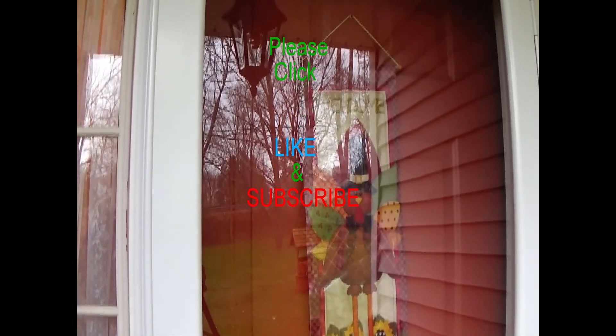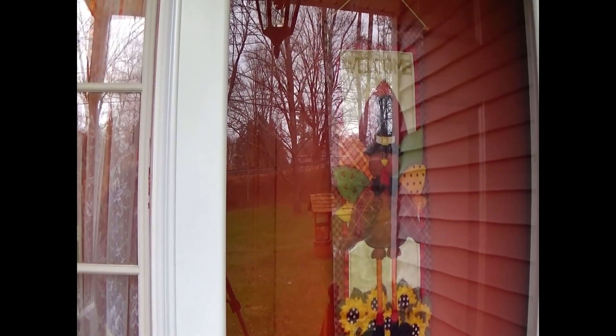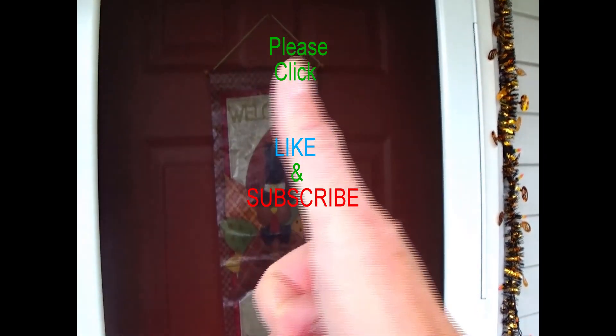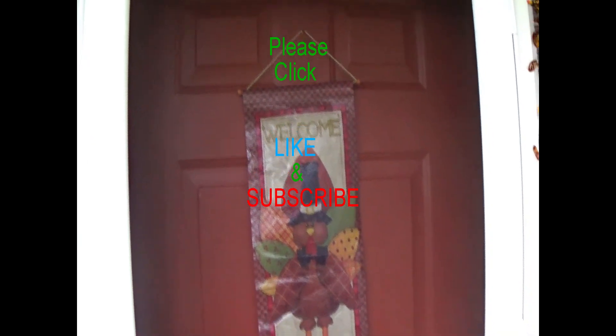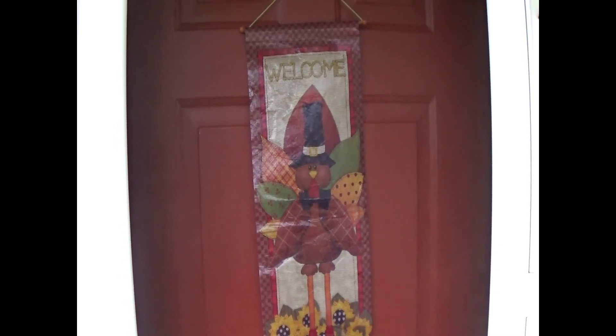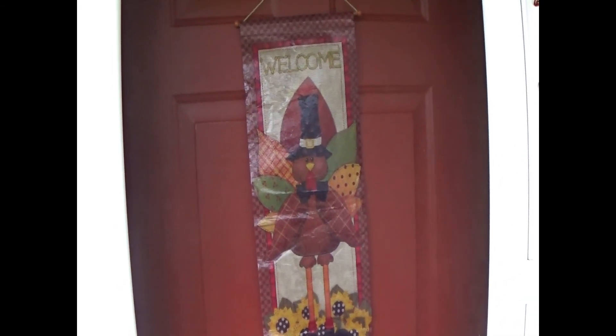I have videos out on home repairs, car repairs, and car maintenance, so check out my channel and my playlist — you might see something that you like. Kindly click like and consider subscribing if you haven't already. Thank you very much for watching. Have a happy Thanksgiving — I know this video will probably be out there after Thanksgiving, but enjoy your holiday. Thanks for watching and I will see you on the next video.